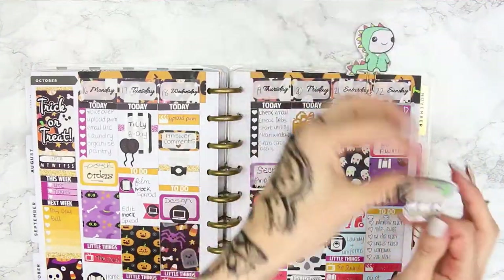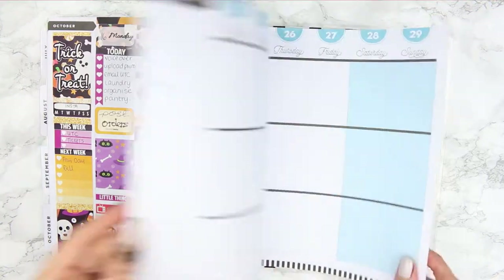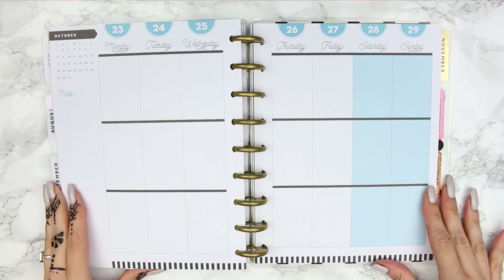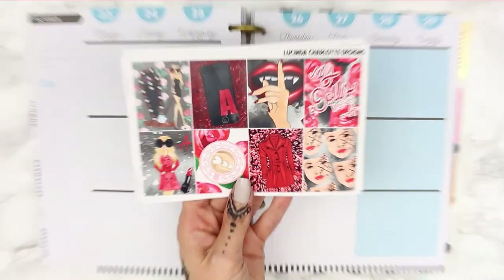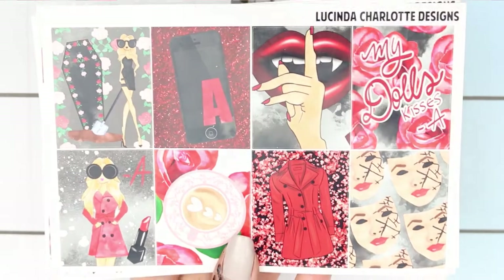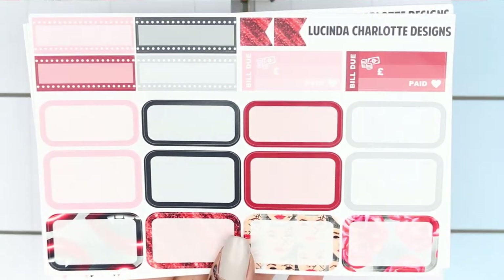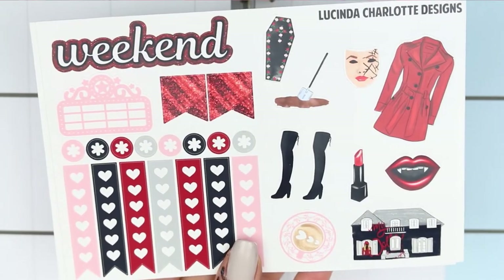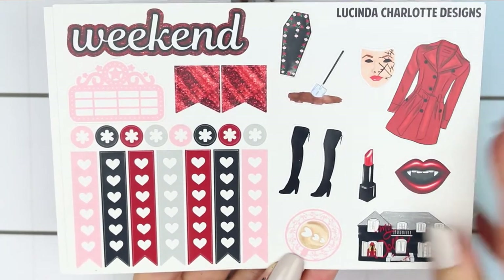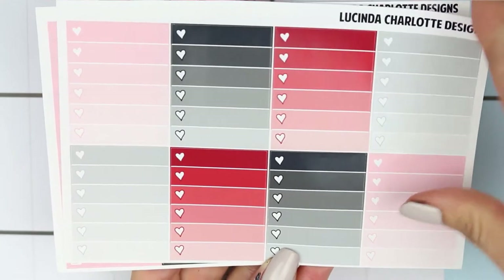Hey everyone and welcome back to another Monday plan with me. This week is going to be the last Halloween themed spread that I'm doing in my planner, and I'm planning from October 23rd through to the 29th. The kit I'm going to be using today is from Lucinda Charlotte Designs — it's the Pretty Little Liars Halloween themed kit. I loved Pretty Little Liars; I'm kind of sad that it's not on anymore, so I definitely wanted to save this as my last spread. It does come with a lot of deco but it was rather big.